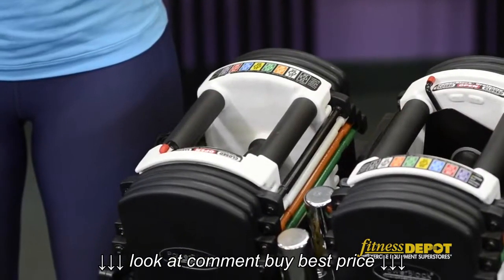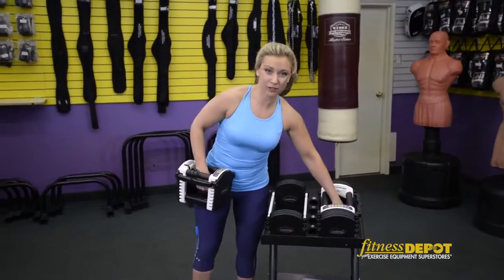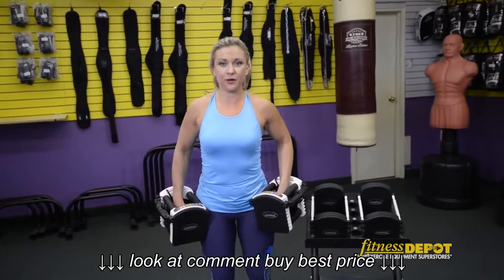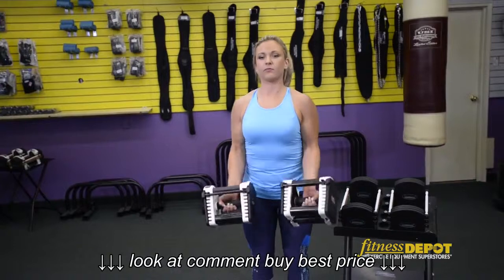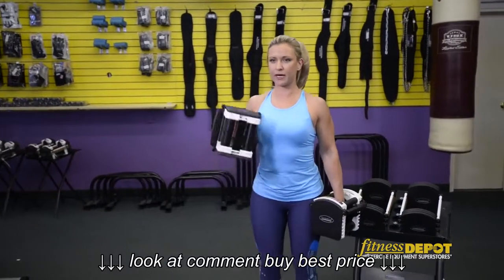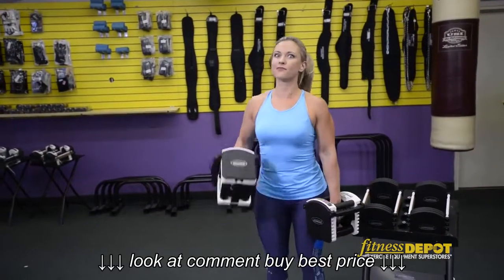With the Power Block, it's pretty much the exact same thing as a regular set of dumbbells. Once you have the weight that you want, you can do any exercise the same as regular dumbbells. I'm going to demonstrate a bicep curl — you can do regular curls, or switch your grip to pronated, and you can do alternating hammer curls as well, along with tons of other exercises.